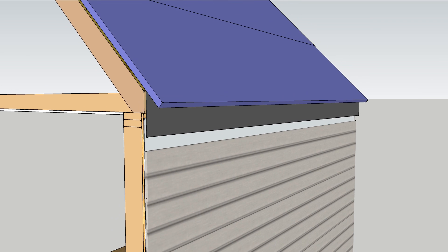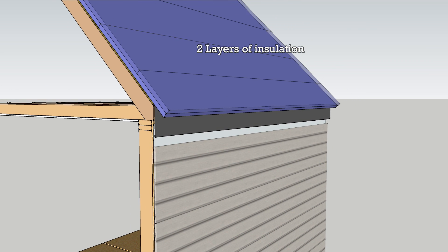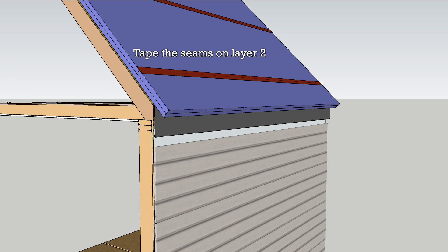Install two layers of insulation to the roof, staggering the seams, offsetting the joints, and taping the outer layer.